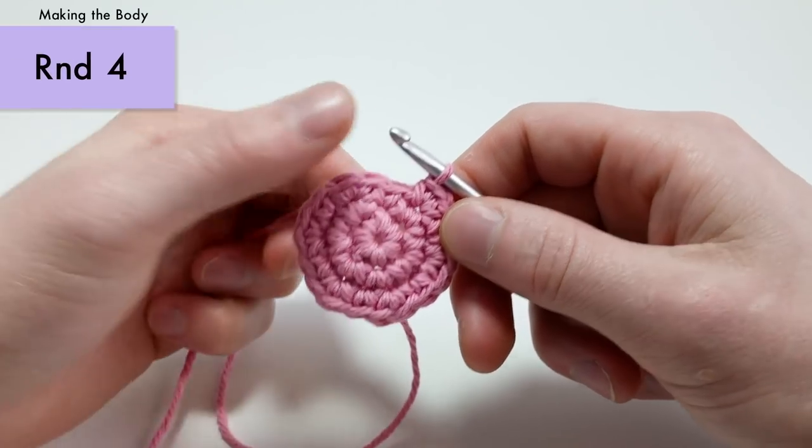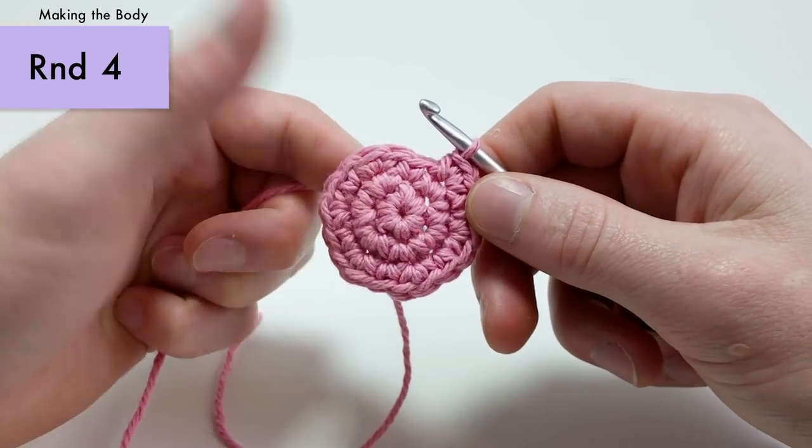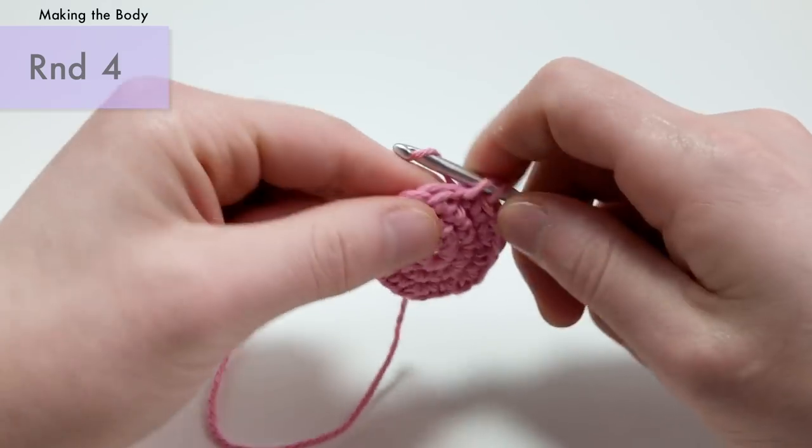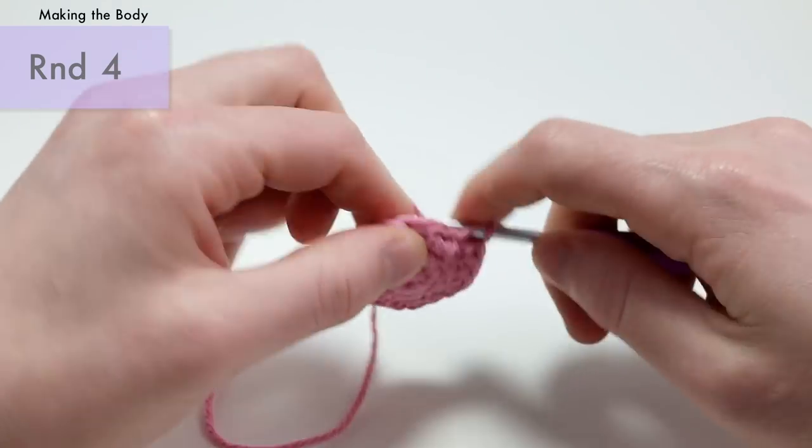For round four, we're just going to do a single crochet into each stitch around — pretty easy. There will be eighteen stitches total, so just continue doing a single crochet in each stitch around.